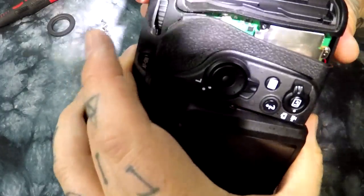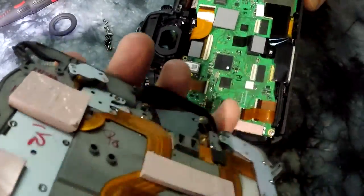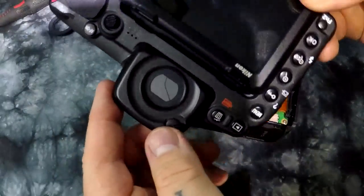Here we have the Nikon D500. I've removed 13 screws so far. I have disconnected the feeds that control all the buttons in the back.